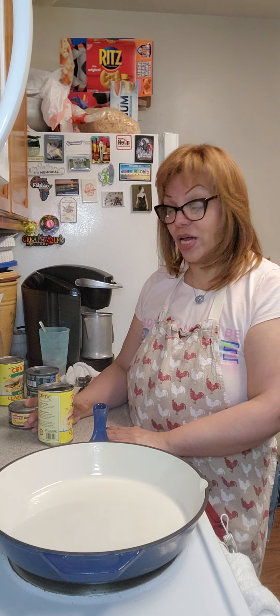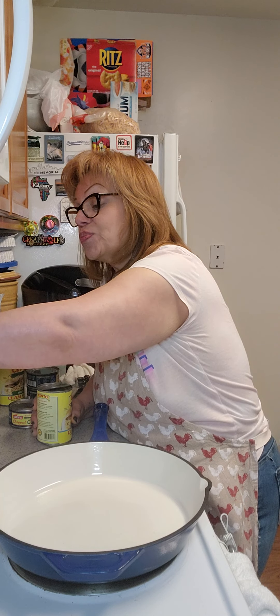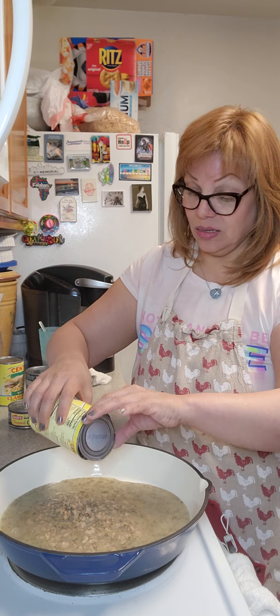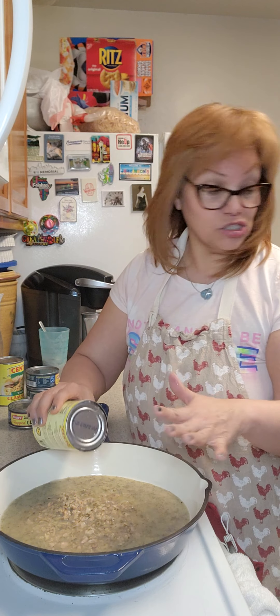I have here about 15 ounces of white clam sauce that I'm going to put in my pan — my enamel cast iron pan. And with this, I'm going to doctor this.